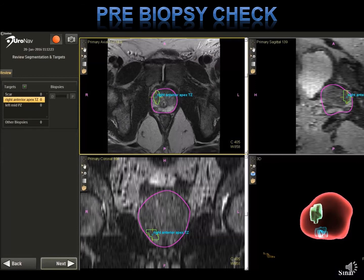This is the first screen — I call this a pre-biopsy check. Once you've started your biopsy procedure, on the left you have your region of targets. In this case, we have a scar marked by the radiologist, a right anterior transition zone lesion, and a left mid-peripheral zone lesion. What's important on this screen: the first thing is to click this red button. This is the record button — it will keep track of everything that goes on during the procedure. If there's any discordant pathology, you can always go back and review what happened.